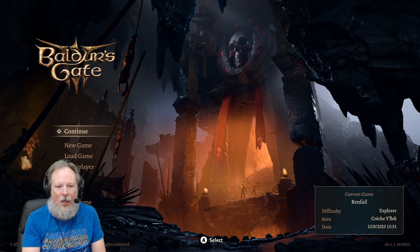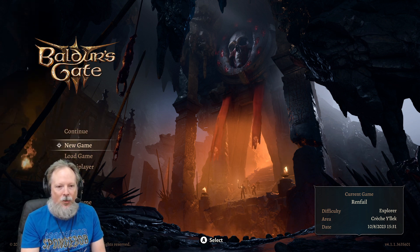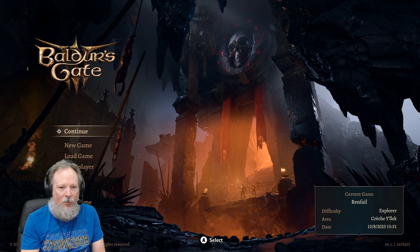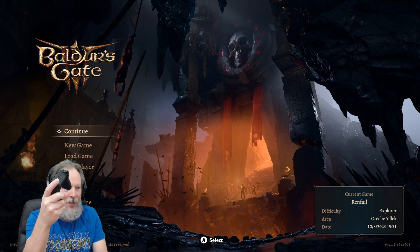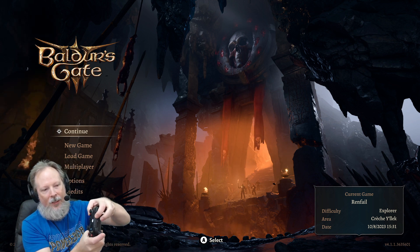Once you're in controller UI you are free to do whatever you want. And then of course all you have to do to get this back to the Xbox is just once again double click the button like so.